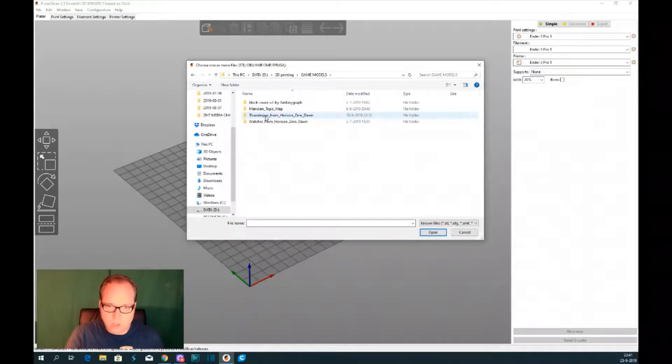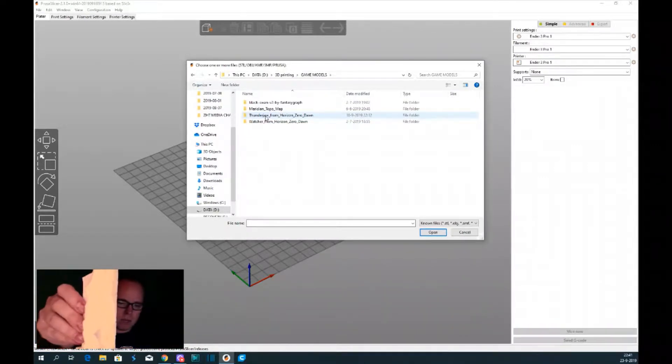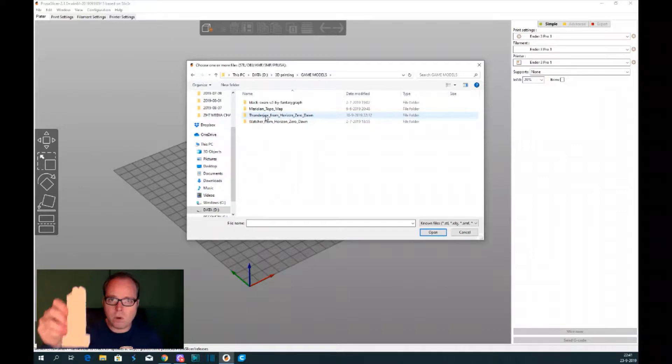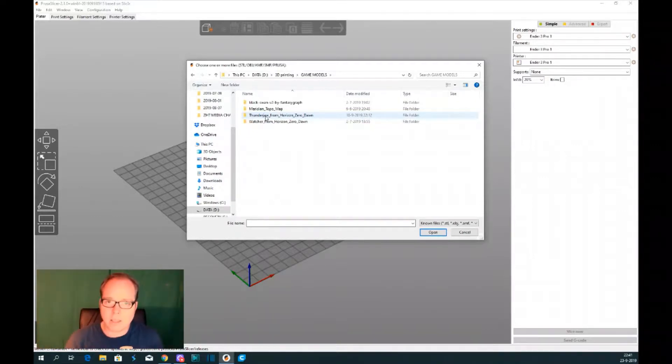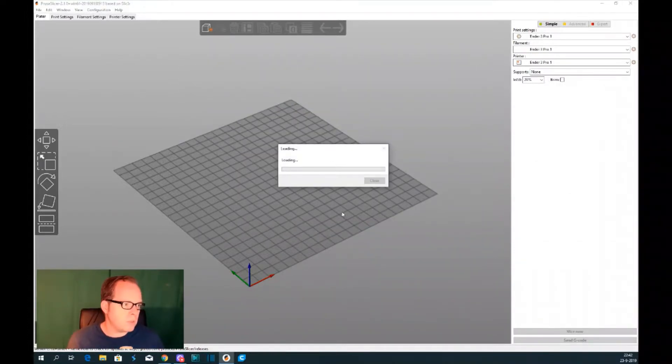So now we are going to Game Models, because the model we're going to use is in there. I'll put it closer — this is the Black Swan Version 2, created by Fantasy Graph. I will put the link in the description. I think this looks awesome to have in your cupboard, on your desk, or in your maker space. So Black Swan Version 2 by Fantasy Graph — we double-click on it and the model is loaded.